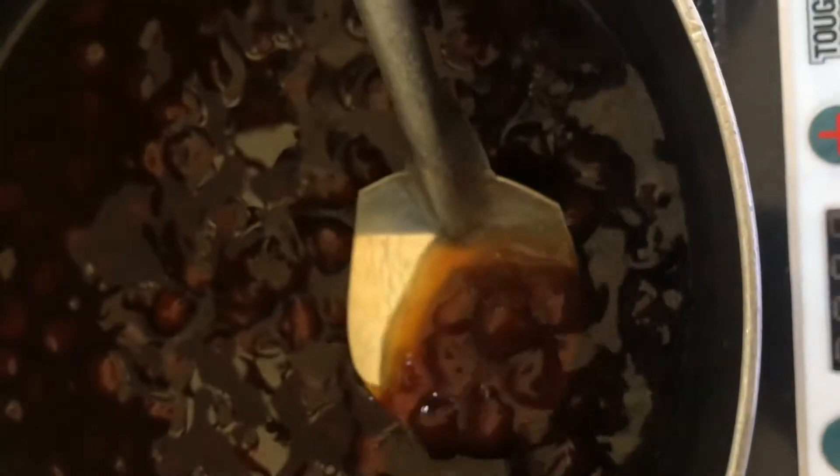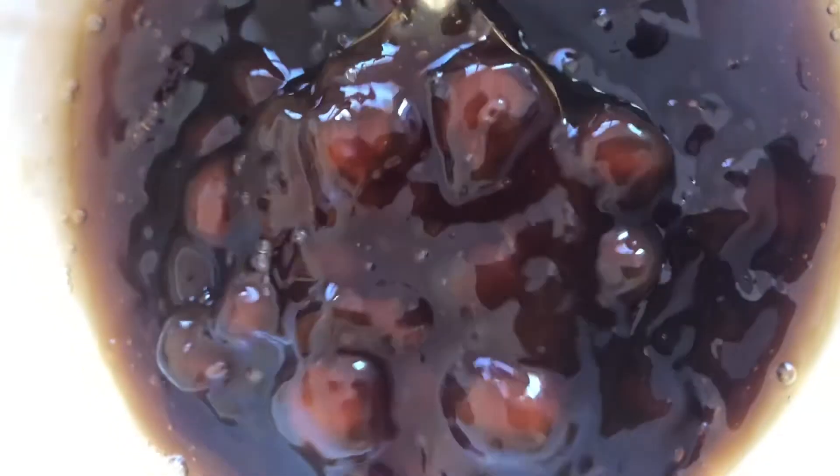So guys, ito na yun. Hinaluhalo ko lang siya, nilagyan ko ng water. Then yung tapioca pearl na hilao pa, mix ko. Then after mga 30 minutes, okay na ang ating tapioca pearl — finish product. Yay!